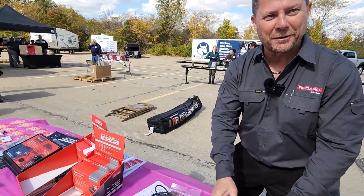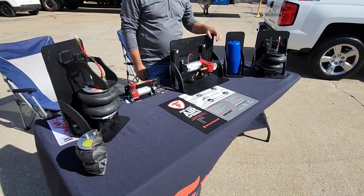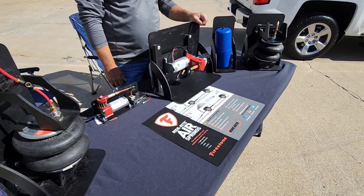Thank you, Mark. Guys, let's move on to the next booth. We are now at the Firestone RideRite air spring display — a super cool and very popular product.